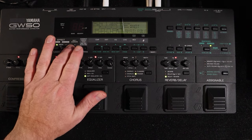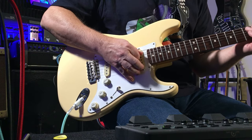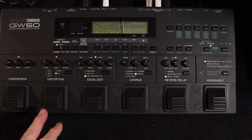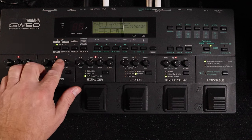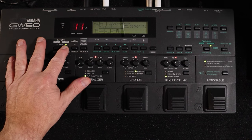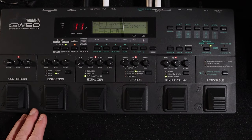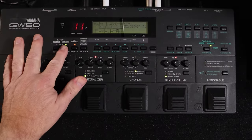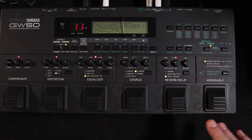You can go into manual mode and start turning modules on and off. If I want to go to write, I can go to write. Edit, compare — bring on my distortion pedal, take that off again. Memory store and that's stored again.